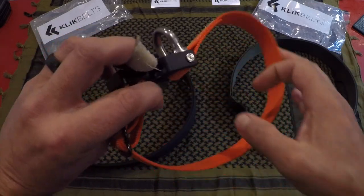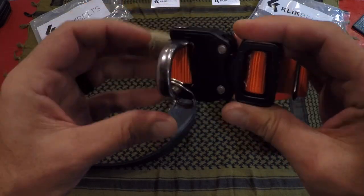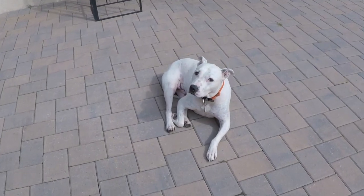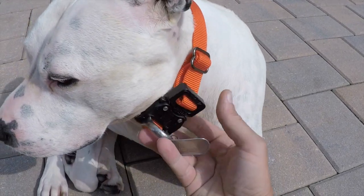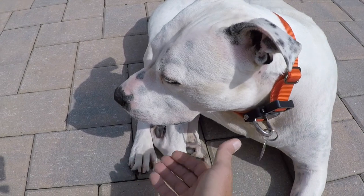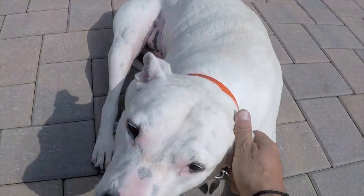As I was going through the checkout process, I noticed that Click Belt actually offers dog collars with the same type of cobra buckle setup. To be honest, this is certainly the strongest dog collar I've ever used — especially with my 80-pound pit bull, it definitely fits the bill. On top of that, it looks great, so I was definitely happy with this purchase and it's something else you might want to look into if you have a furry companion.